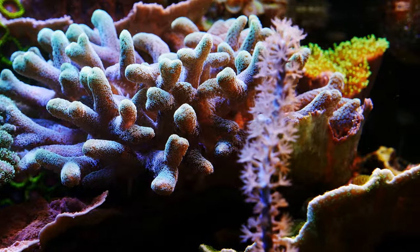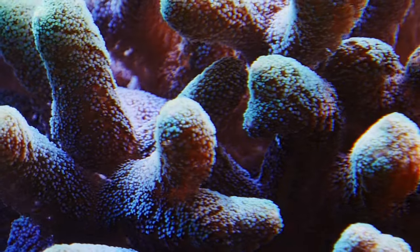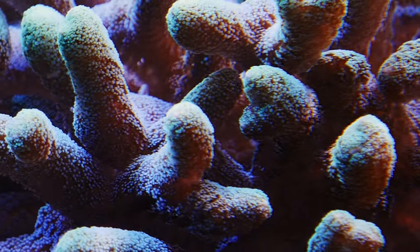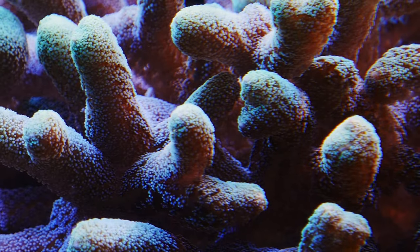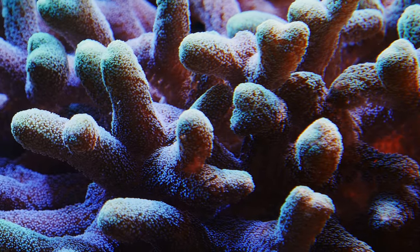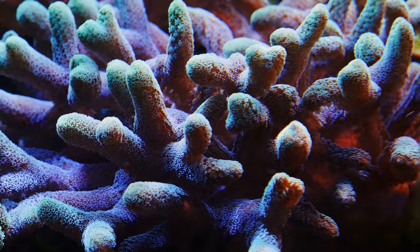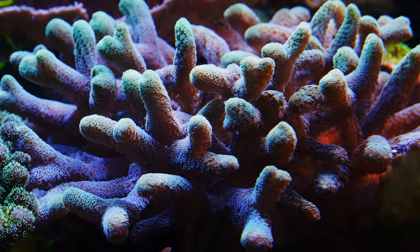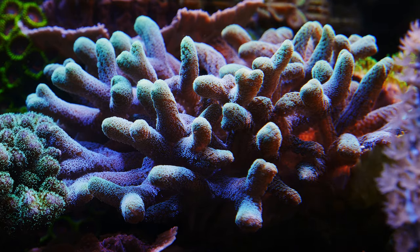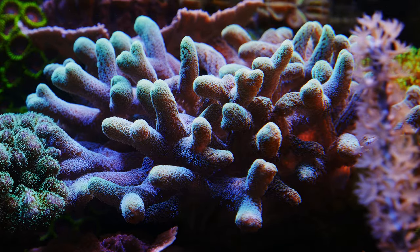This is the lone survivor. Last time my tank crashed I took a piece of this colony and stuck it in the 24-gallon nano, and when things were better I put it back over here — that's where this colony came from. It's a beautiful coral, it grows fast, it's easy, it's just not hardy when things go wrong. I highly recommend it to anybody who wants to try it, just know it may start to die off and when it does, it's hard to save.